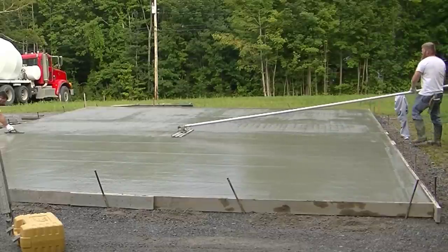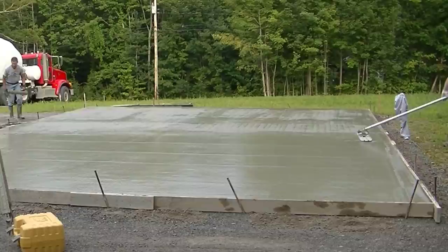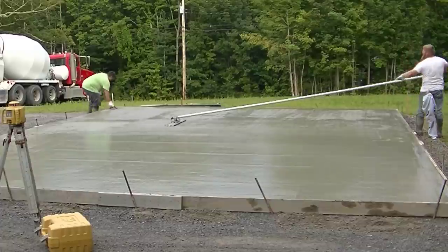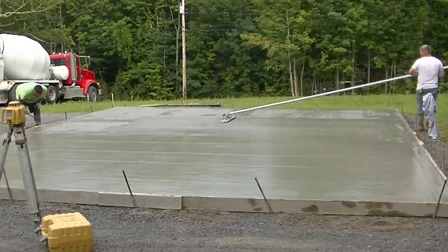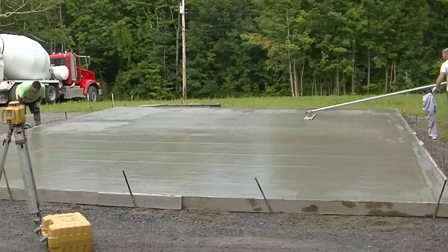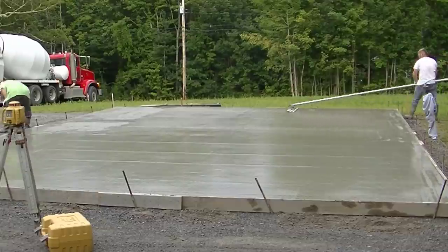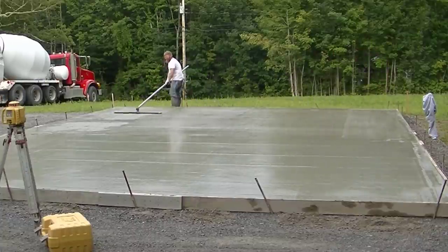Then we just let it sit and wait until it's ready to power trowel. On a day like today, pouring right on dirt like this, it'll probably be about an hour before we have to worry about finishing. Once it starts going, if the sun comes out, it's going to dry pretty fast. So that's how we pour a 36 by 24 foot, six-inch concrete slab. I come out with a couple videos a week about everything to do with concrete — if you haven't subscribed yet, please go down there and hit subscribe, and if you find any value in these videos, smash that like button. We'll see you on the next one!